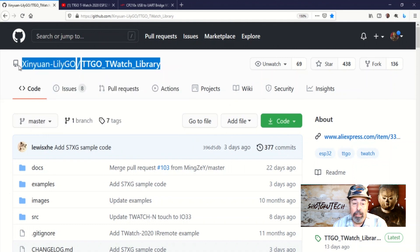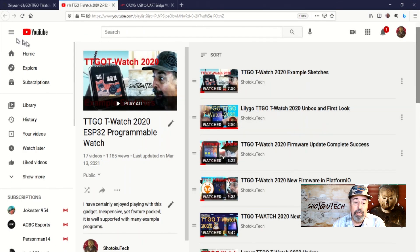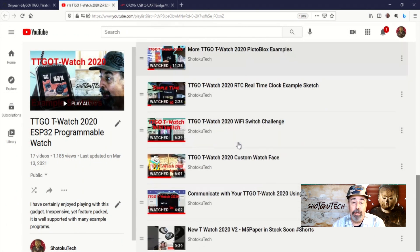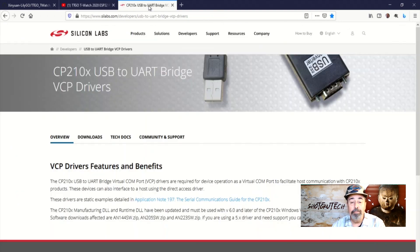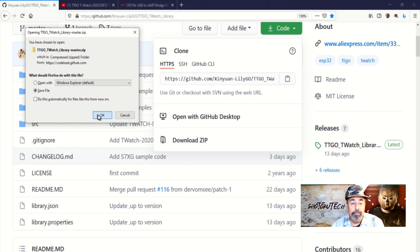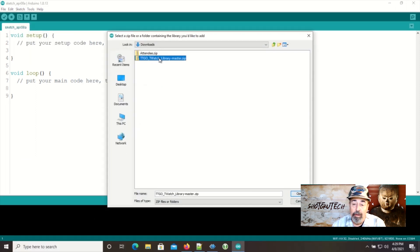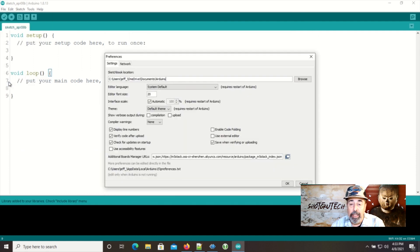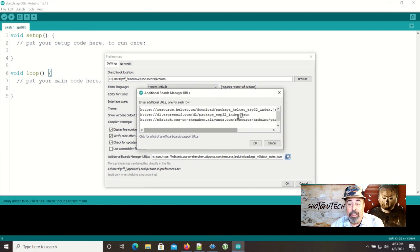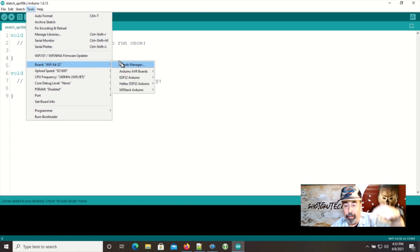Let's see some example sketches from the Xinyan LilyGo TTGO T-Watch library in Arduino IDE. You can see my previous T-Watch 2020 example sketch videos to see many of these, so I'm going to focus on the new hardware included in the TTGO T-Watch 2020 version 2. Make sure you have the Silicon Labs CP210X drivers installed on your PC. Download the Xinyan LilyGo TTGO T-Watch library zip from GitHub. In Arduino IDE under Sketch, Manage Libraries, Add ZIP Library, browse to the downloaded zip and click OK. You need the Espressif Board Manager URL in Preferences. The instruction sheet has a different URL — I compared it to the Espressif one, and that other URL includes a lot of intermediate release candidates, so you can use either URL. All the URLs are in the description down below.